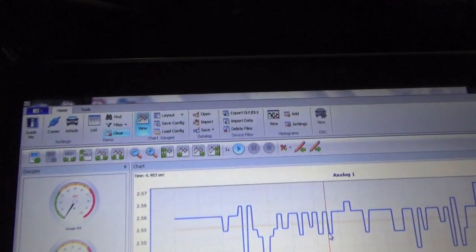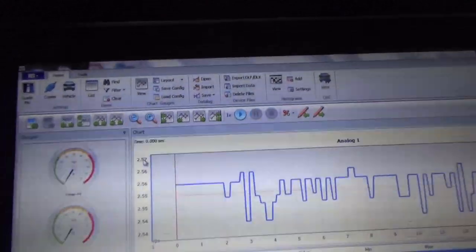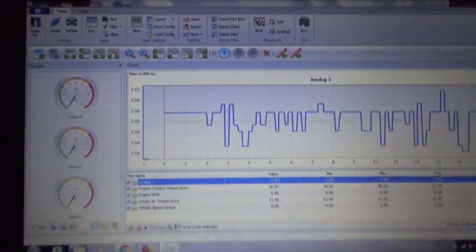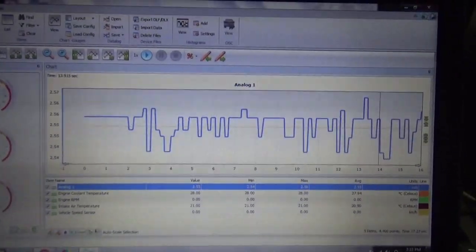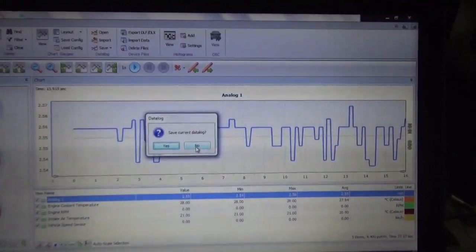There are a lot more other things you guys can do in here — you can lay it out, set different configs, make all your settings different, set gauges up. It is a pretty cool operation what you can do here. But now we are going to show you how to read a data log, so we are going to exit out of this. We don't want to save this data log, so we click No.